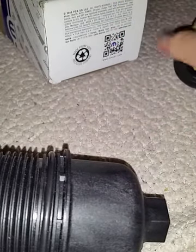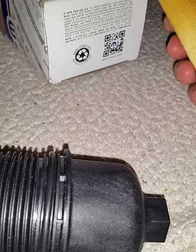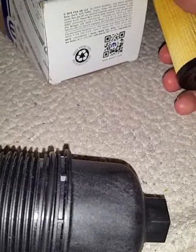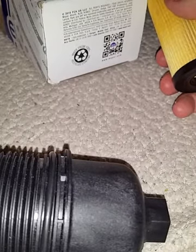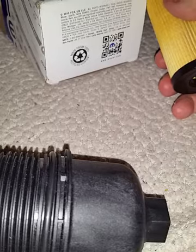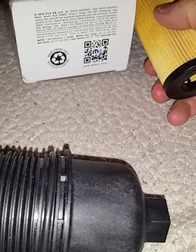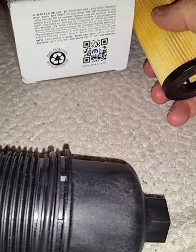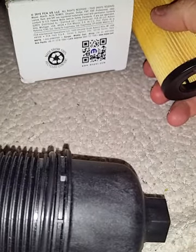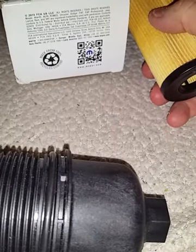I change my oil very frequently. I do a lot of short distance driving — I used to do a lot of long distance and changed oil at 3,000 to 5,000 miles. But now I just drive short distances, like 5 miles, and that barely gets the car warm. Even though I live in a warm climate year-round, I change it every 1,000 miles.